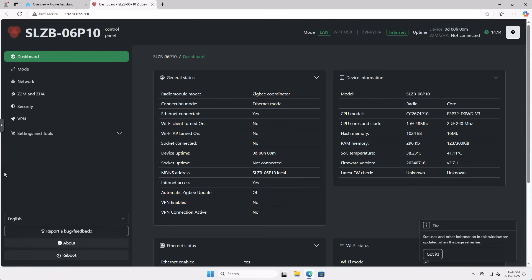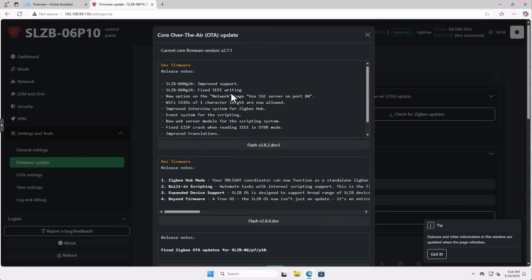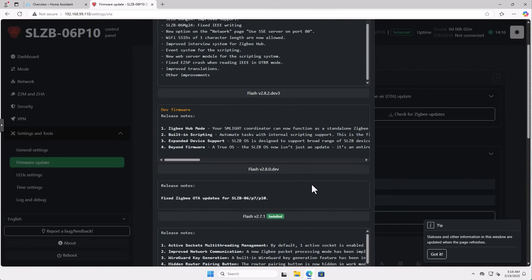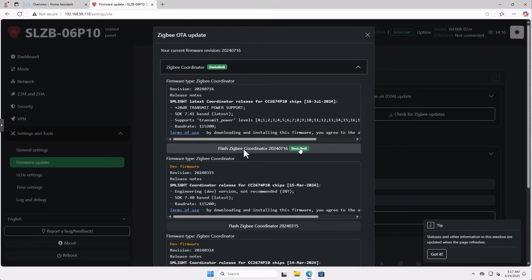While the device that's now going to be configured as a ZigBee router is booting up, I want to go back to my ZigBee coordinator device and just run a check to make sure I don't have any other firmware updates. In the web interface, let's go to firmware updates. I'll check for core updates — we'll stick with stable ones. We are already on the latest firmware, so that's great. If you're not, flash it. Let's also check for ZigBee updates — we are on the latest firmware update there as well.